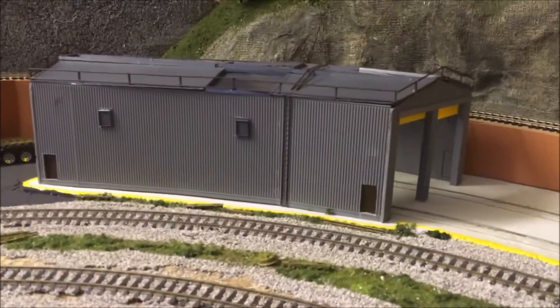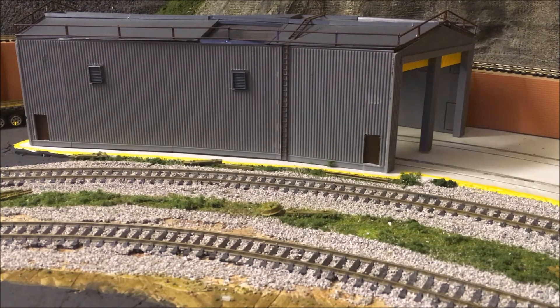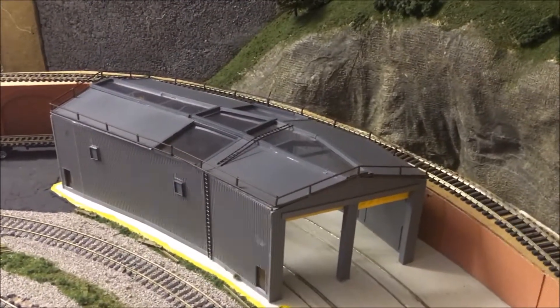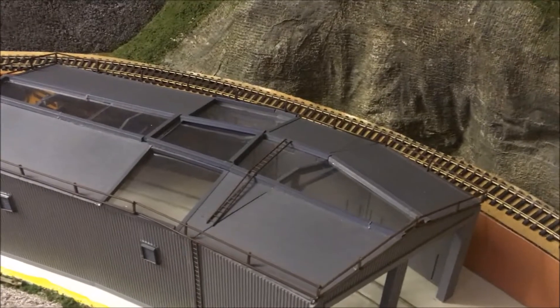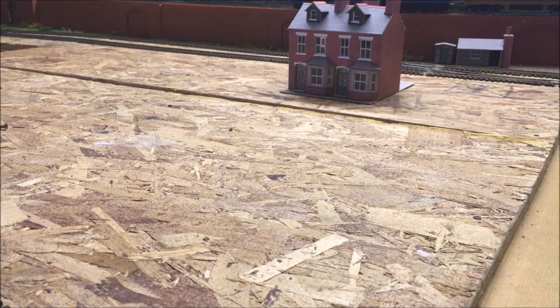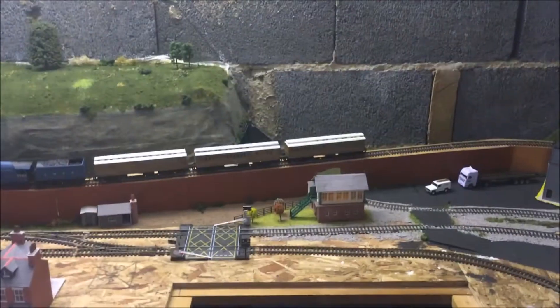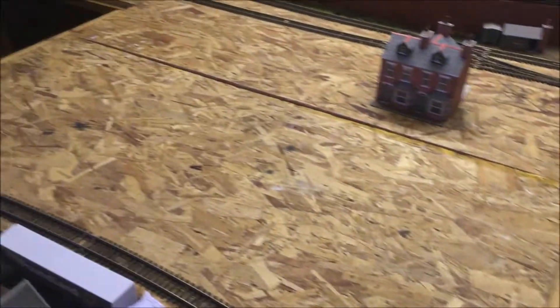This was two of the Peco shed units that I kitbashed together. As you can hopefully see, it's on a curve. This over here will eventually be a town scene. In these two holes I have got the pieces of wood to go in there, and these will be removable if I ever need to get right over to the back. Overall, the inside of the inner track will all be a town with roads going from the crossings.